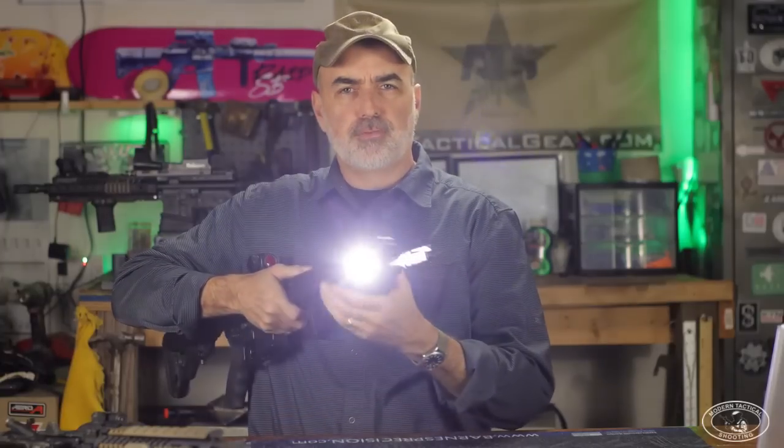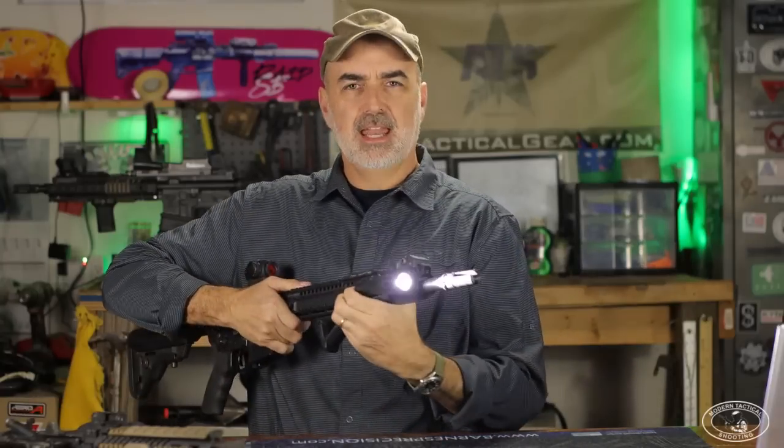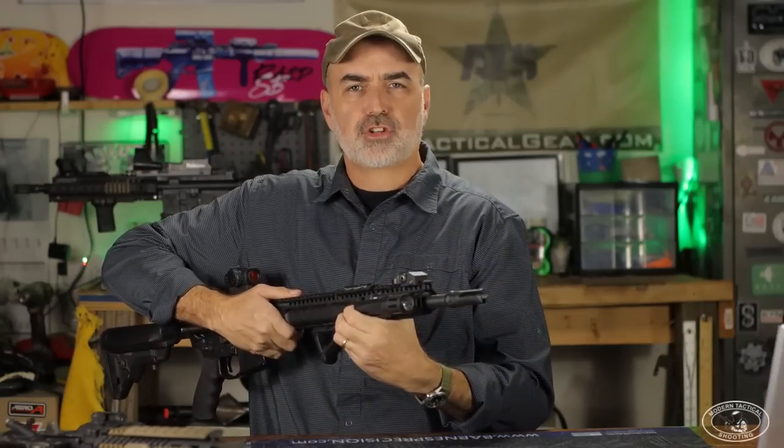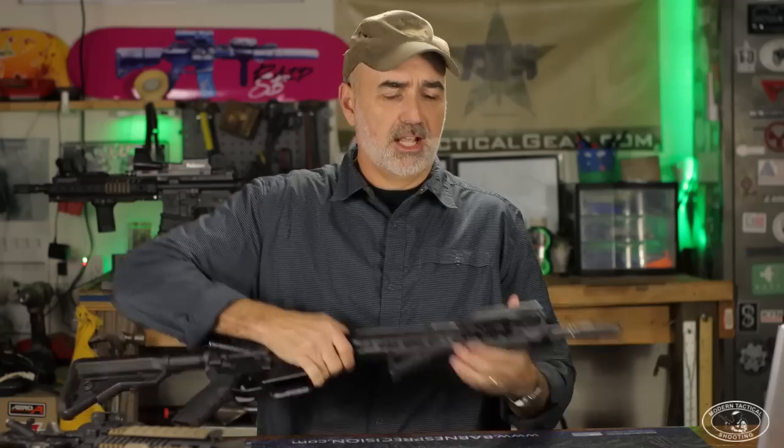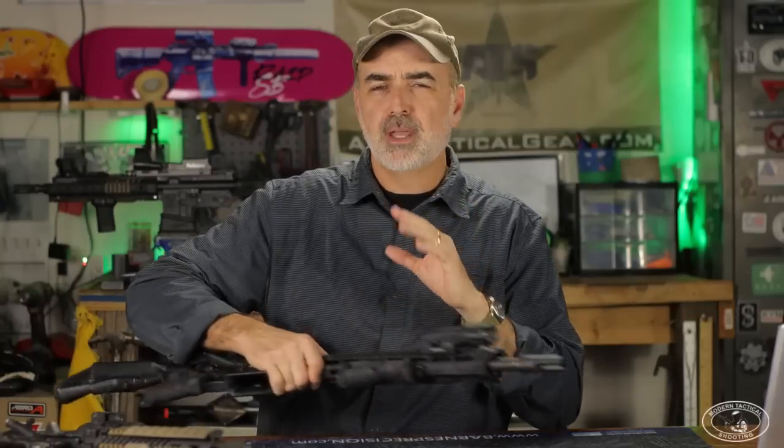Why do I recommend strobing lights? Any quality weapon light will have enough lumens that at room distance you get a momentary blinding effect when you shine it in your adversary's face. But with a strobing light, it adds an extra level of disorientation to that threat. You can strobe with a normal push button if you push it on and off fast enough, but a light with a dedicated strobe function pulses at a rate far more disorienting to that adversary. If you can temporarily disorient your adversary, that buys you reaction time against them.